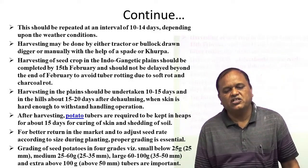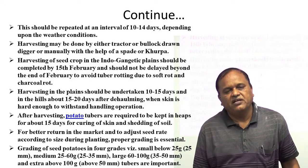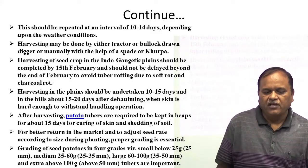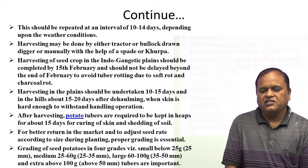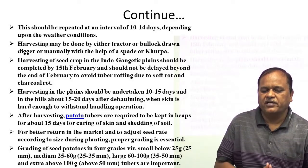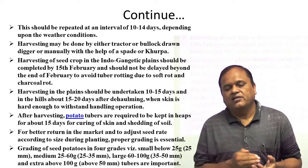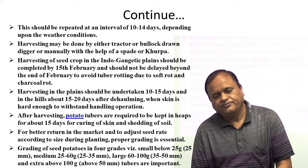After harvesting, potato tubers are required to be kept in heaps for about 15 days for curing of skin and shedding of soil. For better value in the market for potato seeds, adjust seed rate according to soil during planting, and proper grading is essential. It is very essential to grade the potato as per their size and weight.